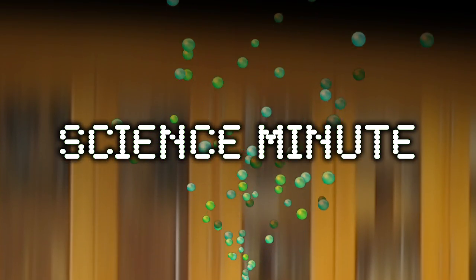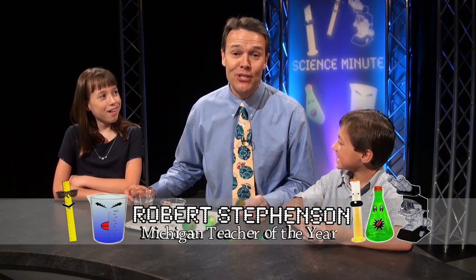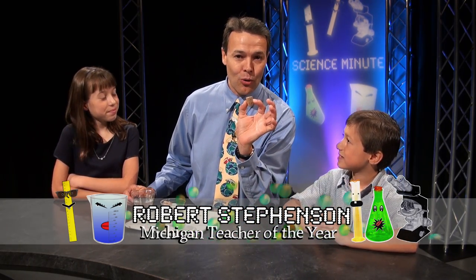Science Minute! Welcome to Science Minute. I've got a great experiment that you can try at home. If you've got a cork or anything else that floats really well in water, you can try this.